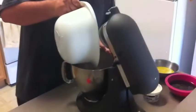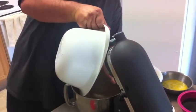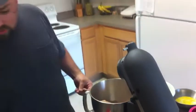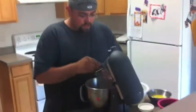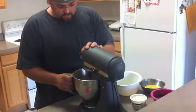Go ahead and put that into your mixer. I like to do it this way so I can incorporate all the dry ingredients really well — this ensures even flavor and even consistency.